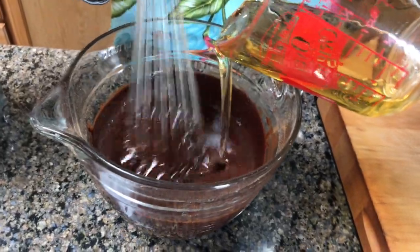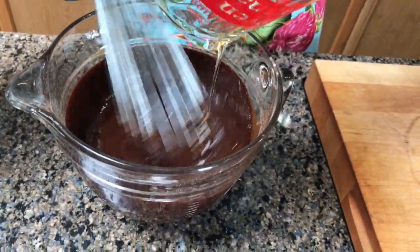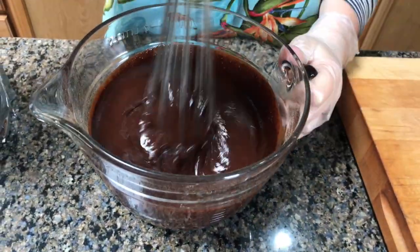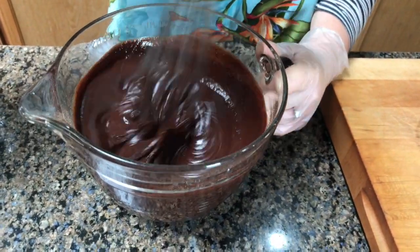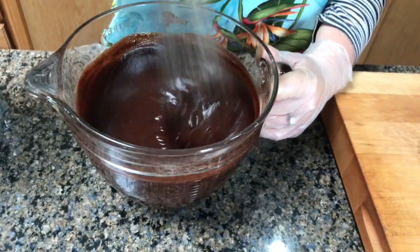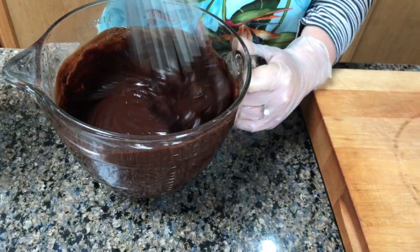You want to really be sure this is mixed well. Once I did it and it looked good and thought it was all mixed well, but it separated on me. So you want to kind of let it set before you pour it up. You could let it set and then mix it some more just to be sure that you get a good mix.